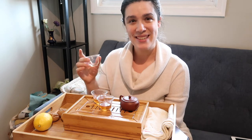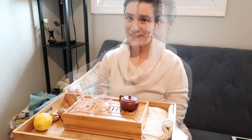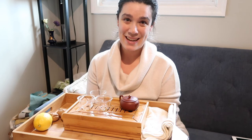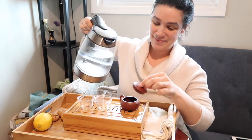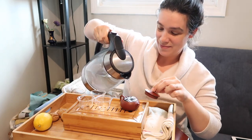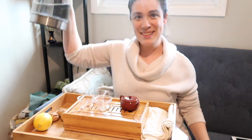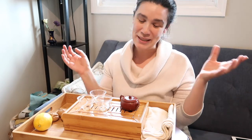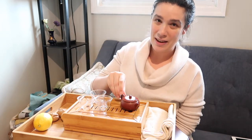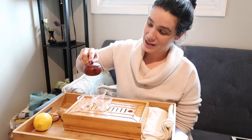Now that I've mused over another steeping of tea, why don't you meet me back here in a bit for the third steeping? So now it's time for a third steeping. These clay pots are so fun because you can just pour with wild abandon, and they keep the tea nice and warm. They marry with the flavor of the tea very nicely.